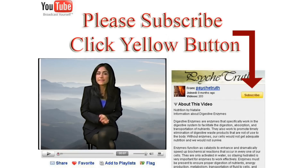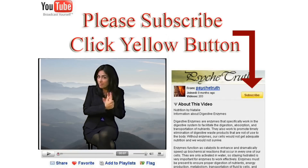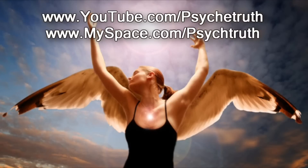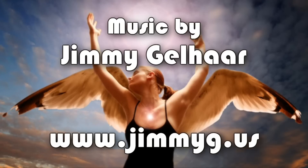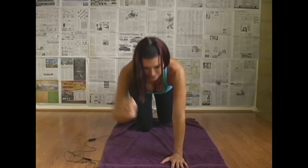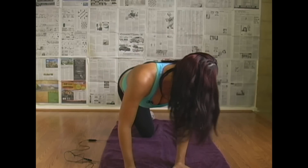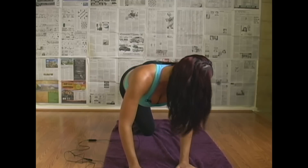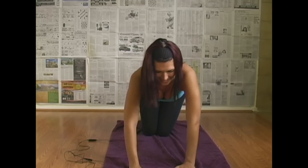If you liked this video, go ahead and click on me to enter the Psyche Truth channel. Oh God — how did that happen? I thought I was back far enough. Okay, now I won't hit it. Okay, here we go.